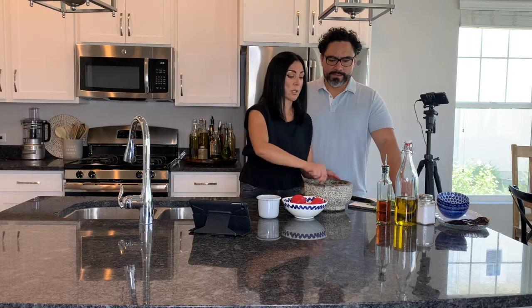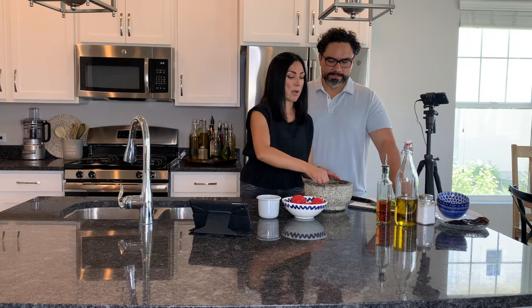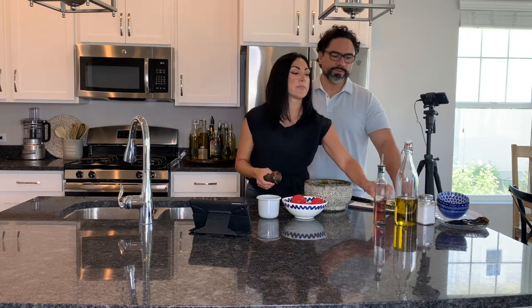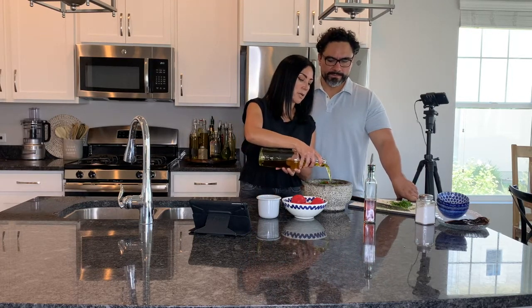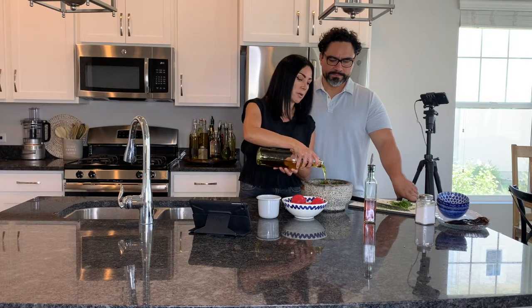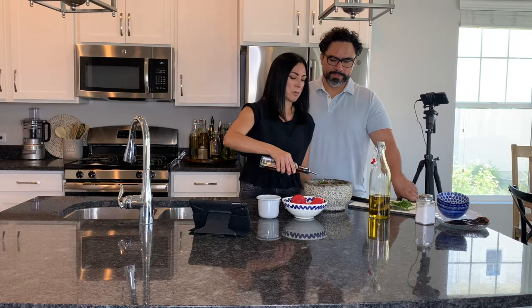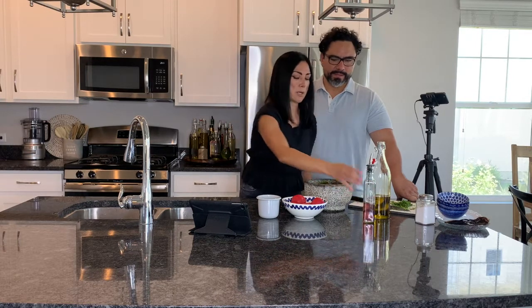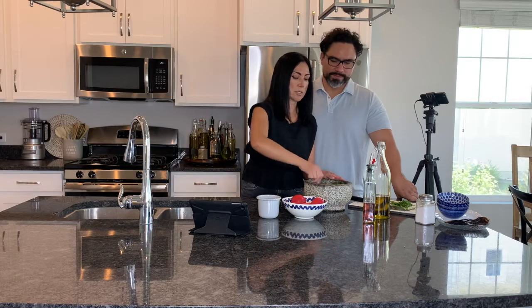We'll have the full recipe down below in the description with exact measurements. You can put in some olive oil and some vinegar, and then just a little bit of ginger — a little bit of vinegar as well. And then we can mix in the tomatoes. We're ready to mix the tomatoes.